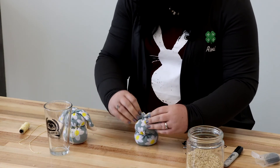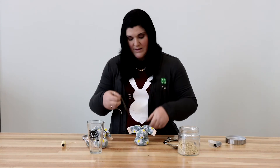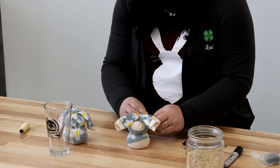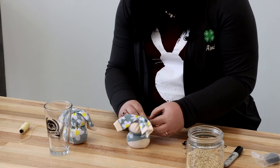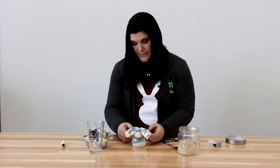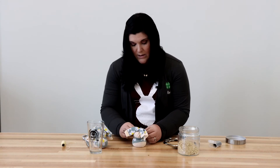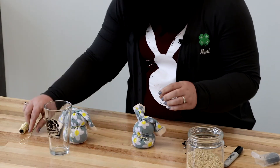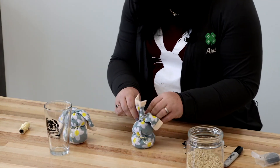There's our ears for our bunny. Now we're going to take the twine — this is just for decoration. Like I said, it can be ribbon, it can be raffia, whatever you have around the house, just to add a little bow around the neck. And then I like to put one up by the ears as well, just to cover up the ponytail holder or rubber band, whatever you use — just like that.